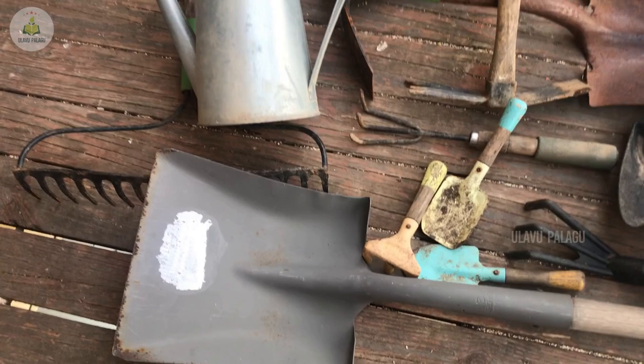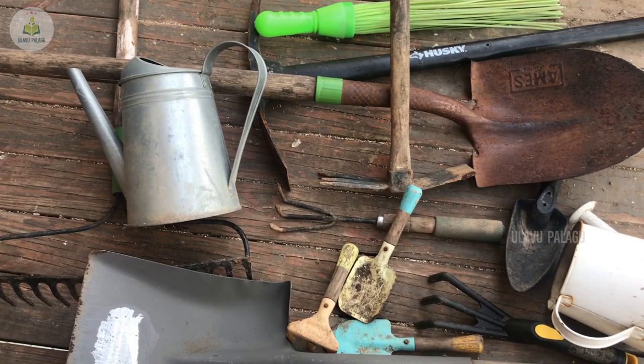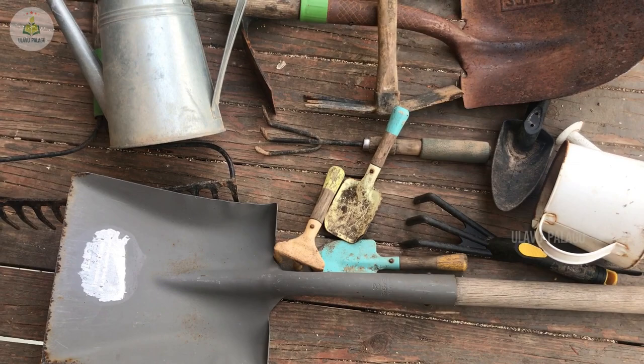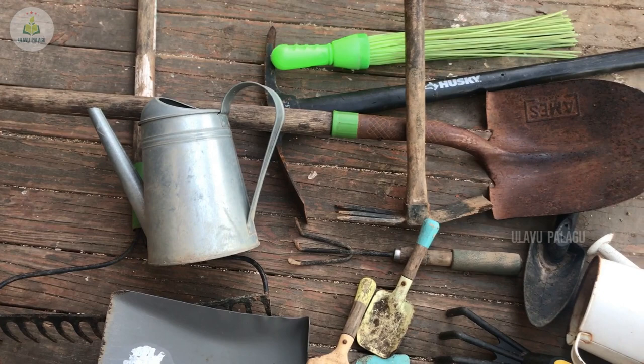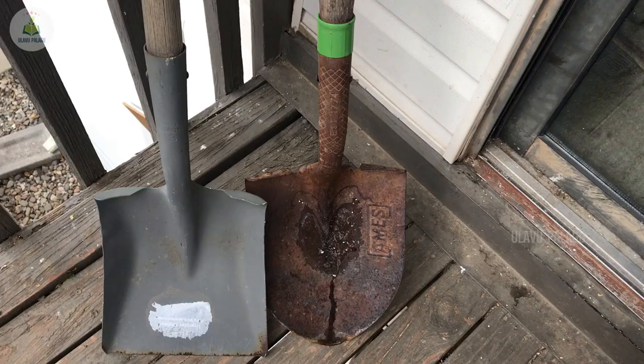In this video we are going to see the gardening tools that I use in my community garden. These tools make the gardening work easier and quicker. In our community garden we are three to four gardeners who bought these tools together. Most of the times these tools are not used every day, so sharing them is a better option.